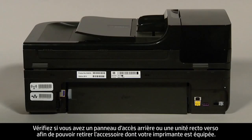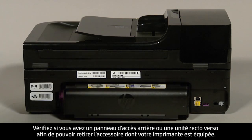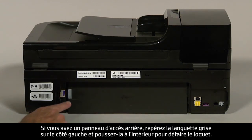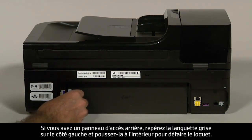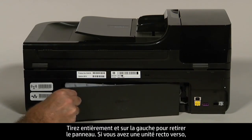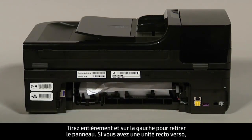Determine whether you have a rear access panel or a duplexer so that you can remove whichever you have from the printer. If you have a rear access panel, locate the gray tab on the left side and push it inward to disengage the latch. Pull straight out and to the left to remove the panel.